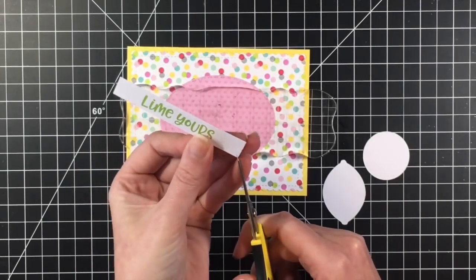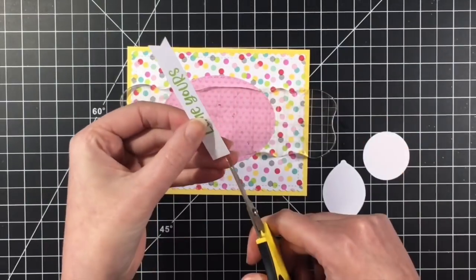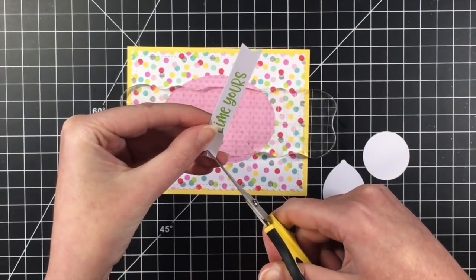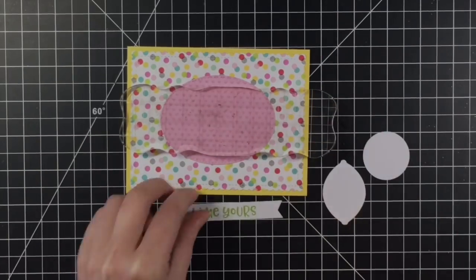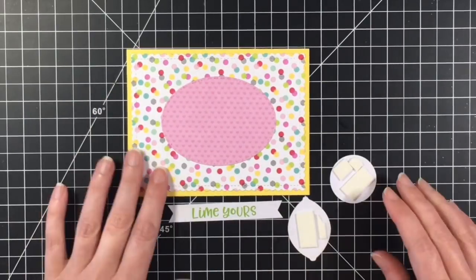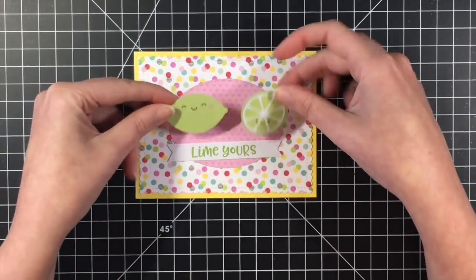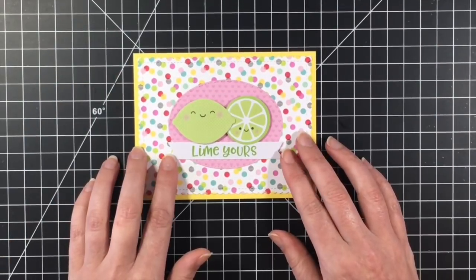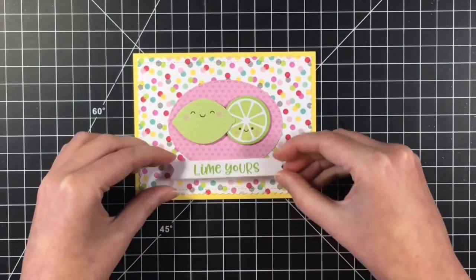So I just wanted to make sure that I got that good and adhered down, so I used a stamp block. I'm going to fishtail this little sentiment here that says 'lime yours,' which is adorable. And then I'm going to simply put these down on the oval. I did pop up the full lime and the lime slice on some foam adhesive. And then I'm just going to glue the sentiment banner right onto the oval piece — I'm not going to pop that up at all.